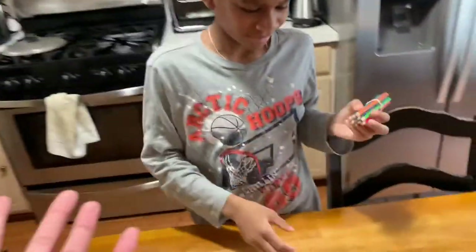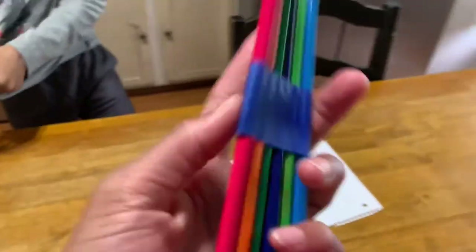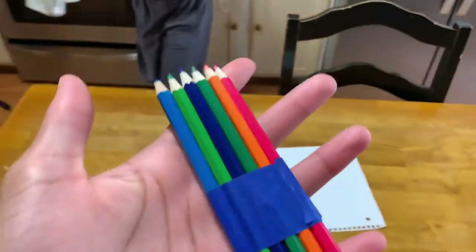We have Jalen right here. Jalen, take the rubber band off. So if you wrap up a bunch of different pencils — I don't have pencils so I'm using colored pencils — if you wrap them up in tape or something, you know how your parents would make you write lines when you got in trouble?